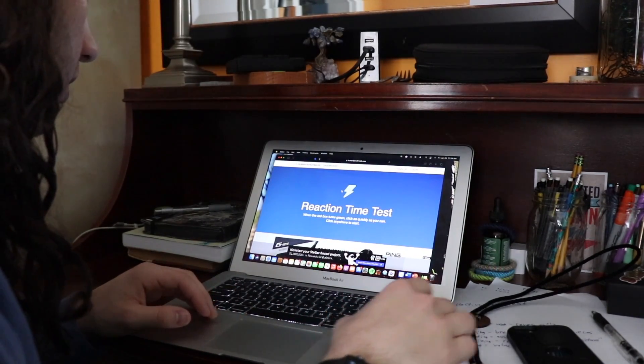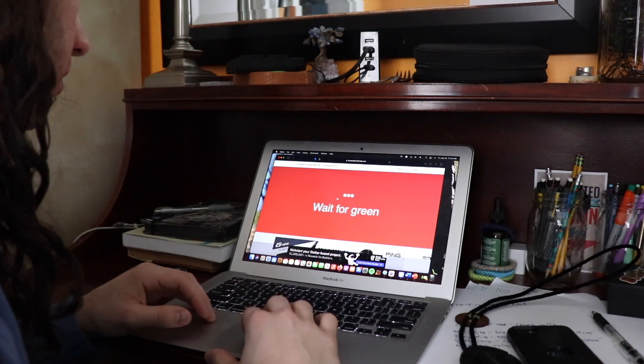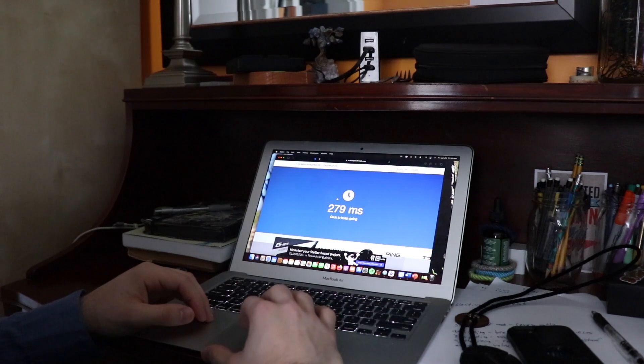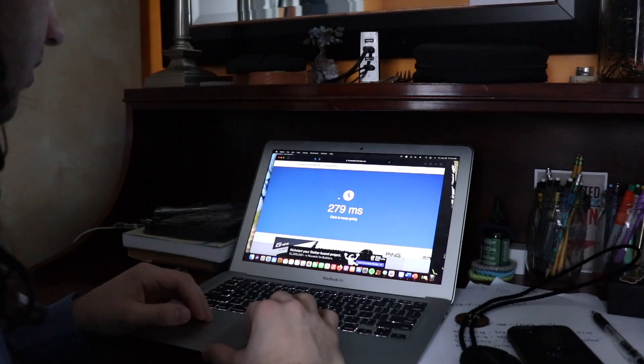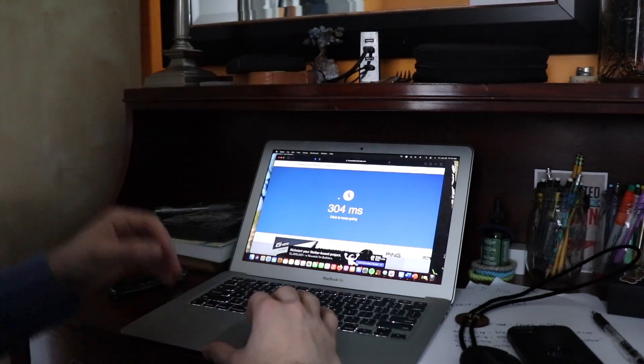In order to quick draw, you're going to have to draw quickly. And in order to draw quickly, you're going to have to have a fast reaction time and good reflexes. So I suggest you go on one of those websites that will test your reaction time, and you just keep doing it until you're fast enough for your own pleasure.